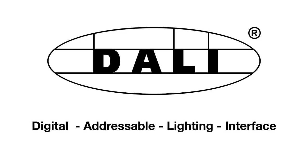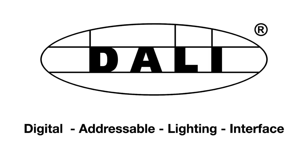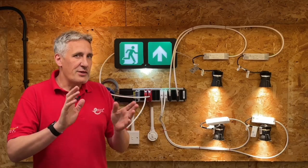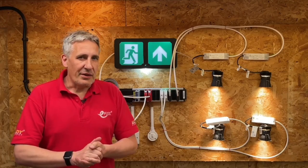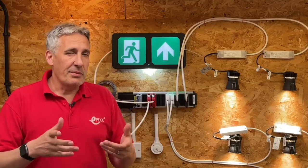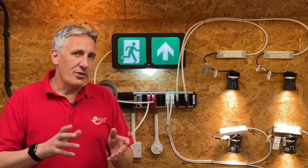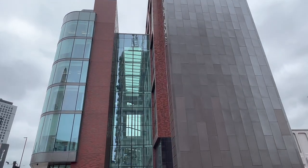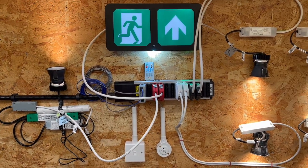In a previous video we explored the DALI lighting control protocol basics and the advantages compared to other lighting control methods, especially regarding energy saving. This video will take a more practical approach and explore how lighting controls are wired in modern commercial buildings, and to demonstrate it we're going to use this prefabricated wiring system from Flex 7.